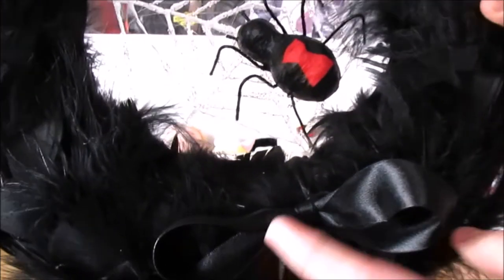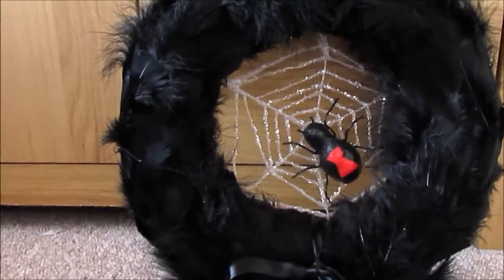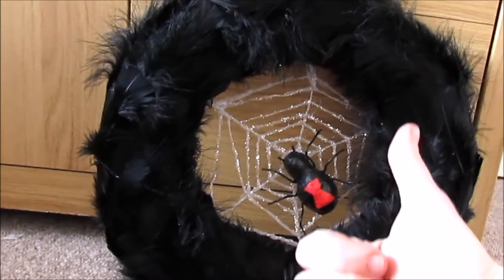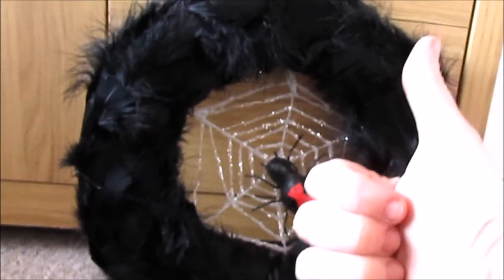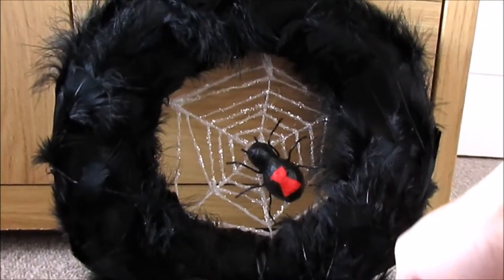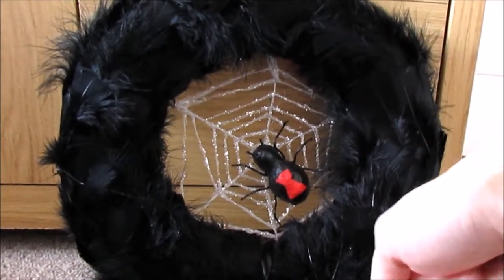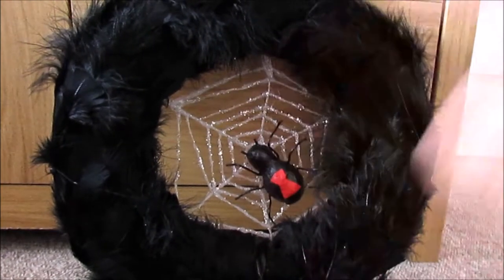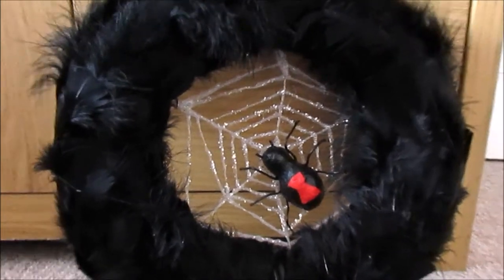As you may have noticed the spider does only have six legs so it's not as scary as it should be. But anyway guys I really hope you enjoyed this craft — I had so much fun making it and I think it turned out really well. Let me know what you think down in the comments, give it a big like if you liked it, and tell me if you are making anything for Halloween. Thank you and I will see you in my next video. Bye bye!